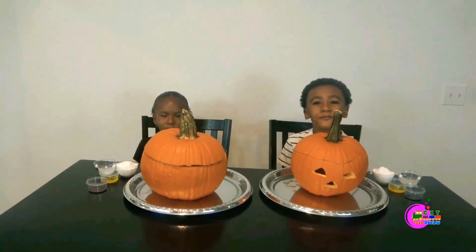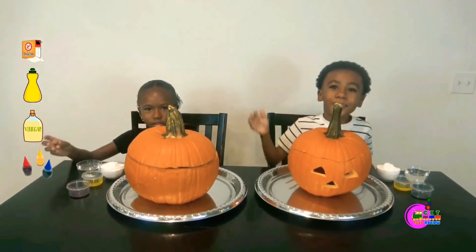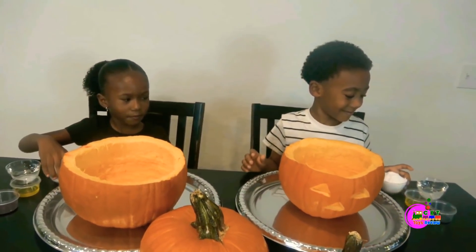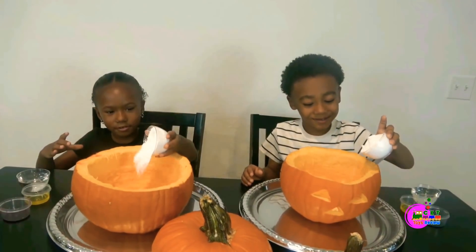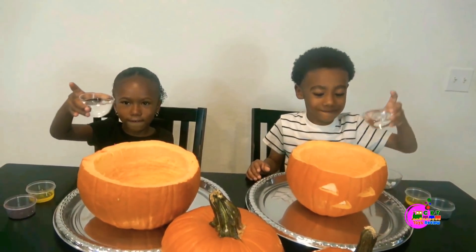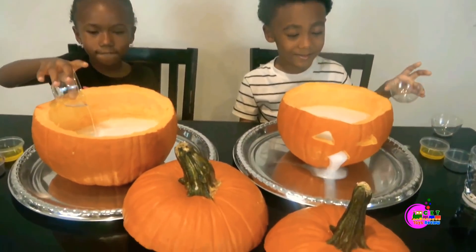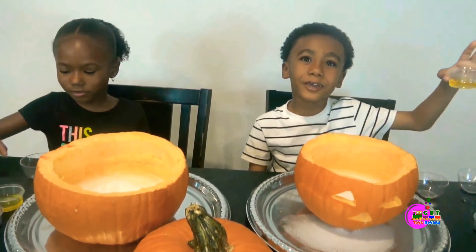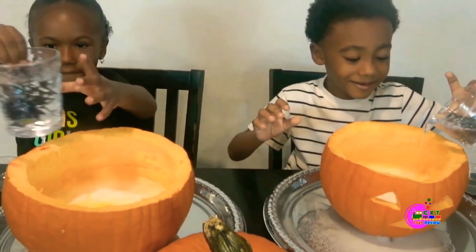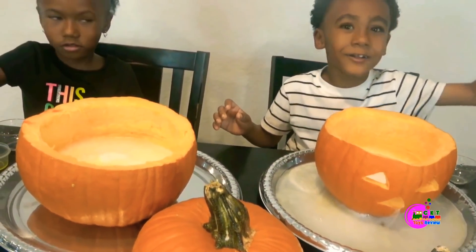Today we're going to do Pumpkin Volcano! This is Baking Soda! This is Dish Liquid! This is Vinegar! This is Pucurin! Let's begin! Baking Soda first! And Vinegar! The Dish Liquid! Next the water! Now the food coloring!